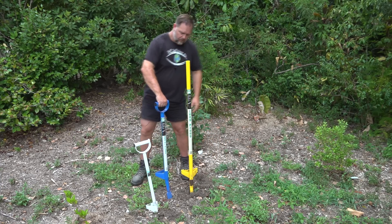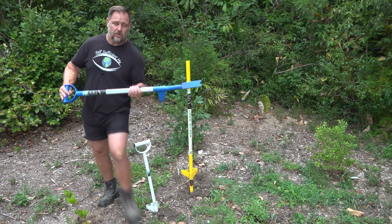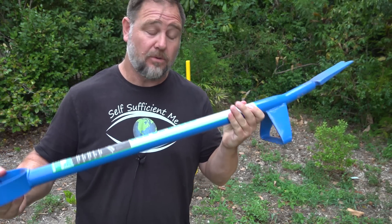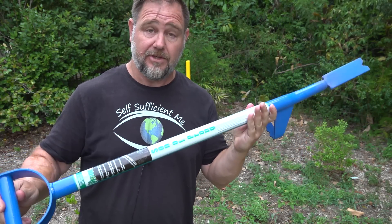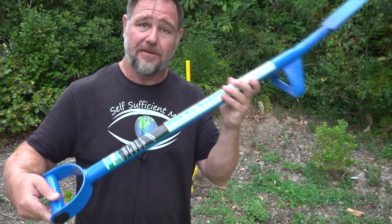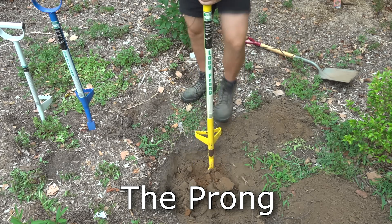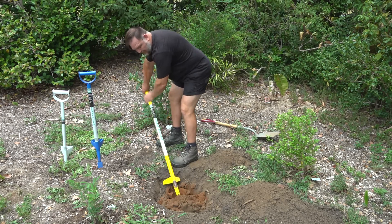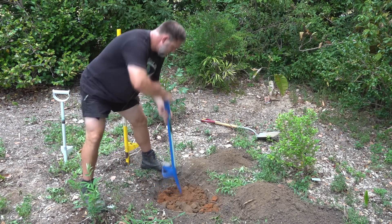There isn't much that will grow in hard compacted or clay soils, but this tool here makes breaking it up a whole lot easier than any other tool I've ever used. G'day, I'm Mark from Self Sufficient Me, and in this video I want to introduce you to the prong — a type of garden tool that helps break up soil. I want to show you what I do when I'm typically planting a fruit tree or some plants in the garden where there's clay, and how I break it up first to give that tree or plant the best start possible. Let's get into it.